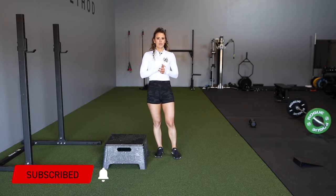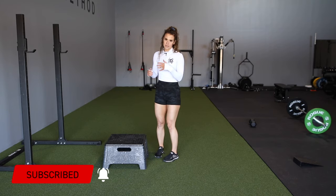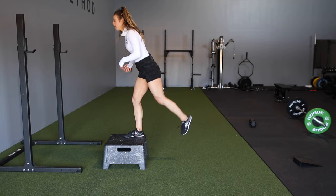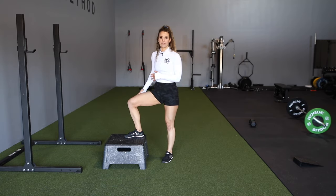If you haven't watched the split squat video yet, you should definitely give that a view. For the step up, oftentimes the mistake I see is people using their back foot to kind of push up to get to where they want to be, because it's hard to balance that movement.